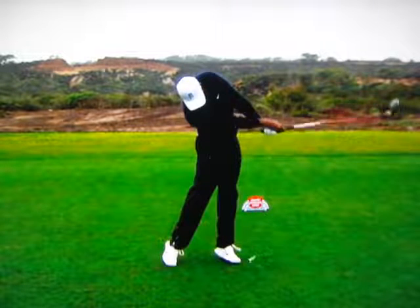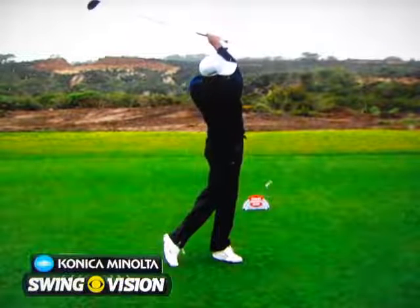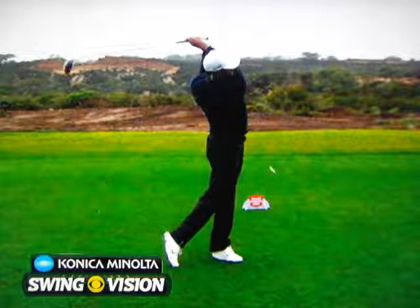In my opinion, the reason Tiger's driving it so well this week is that his rhythm and flow is so much better — he's able to time the release at the bottom.